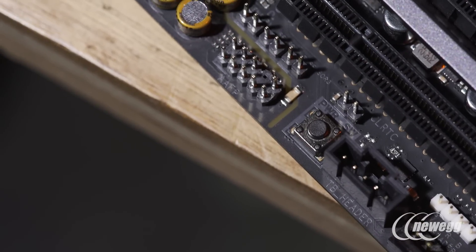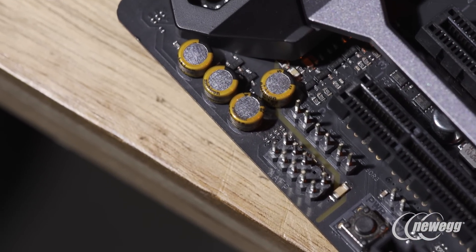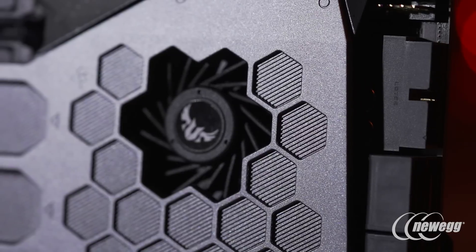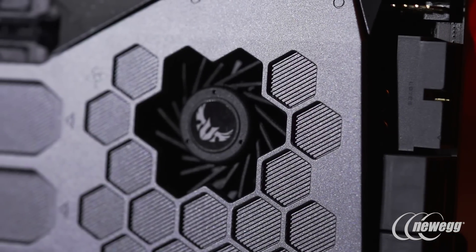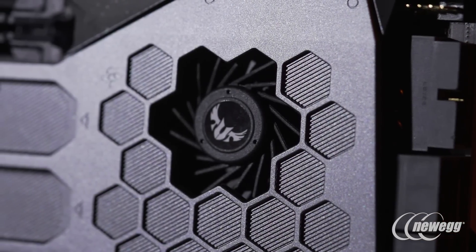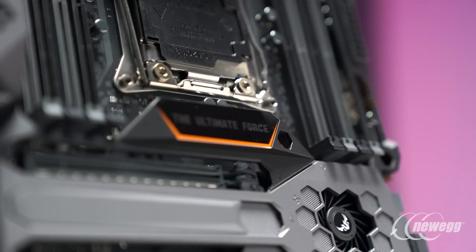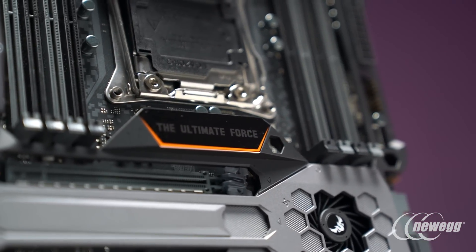Moving to audio, the Mark I also features a great audio design leveraging work implemented on ROG and Prime Series motherboards. It has a fully isolated audio section with the latest generation S1220A audio codec, along with a number of other improvements that deliver a great experience whether you're listening to music, watching movies, or gaming.